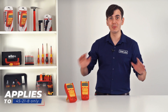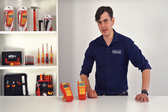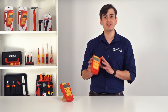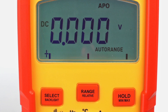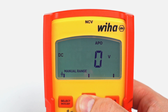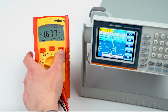Everything is done automatically. All of those functions are also available in the advanced model, the 4521-5. This model is a true RMS digital multimeter. It has a 6000-count LCD display with a bar graph and backlight. It has separate microcurrent and millivoltage measurements, a non-contact voltage function, and you can toggle between manual range and automatic range. It also has a plug-and-play feature that automatically detects AC or DC voltages, and a min/max/average function.